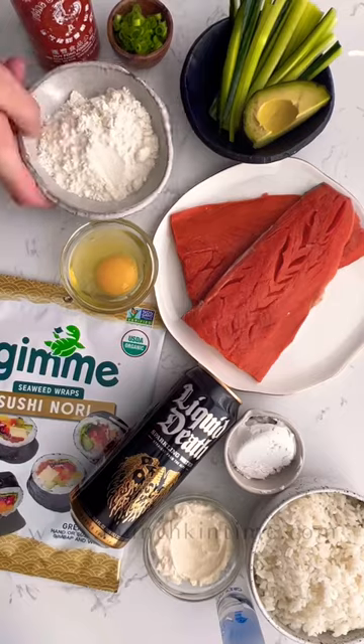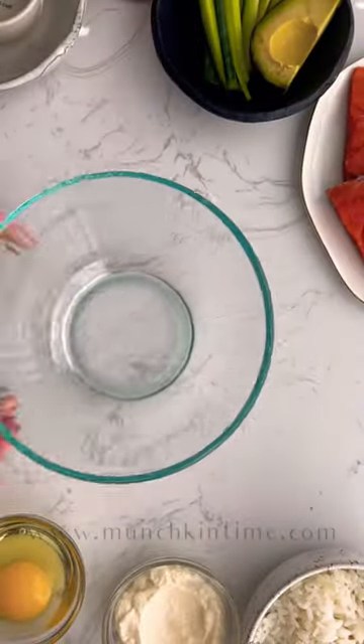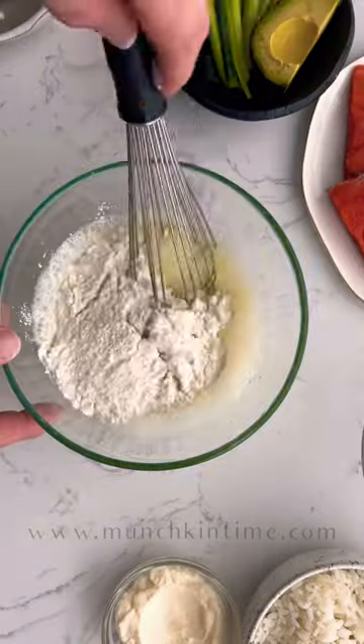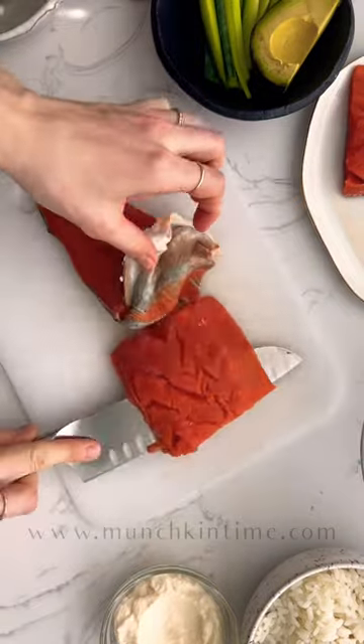Let's make crispy salmon tacos. The products used in this recipe are on the March 1st Friday flyer at Boise Co-op. First we're gonna make super easy tempura batter from scratch.